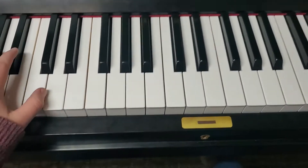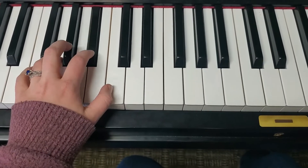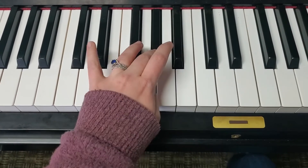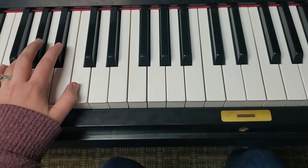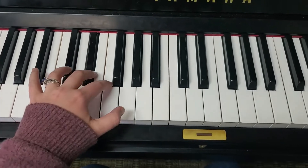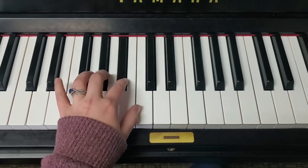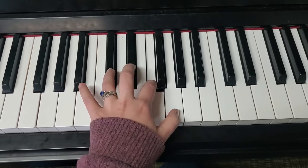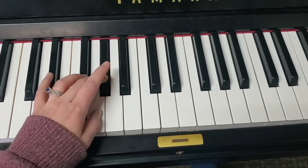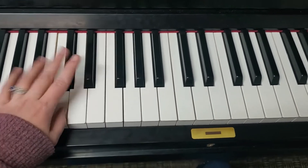Your left hand is going to start with finger three. You're going to cross with four and then back with three. So let's do a full two octaves here — cross with four, three, four, and back down until four, until three, four, three.